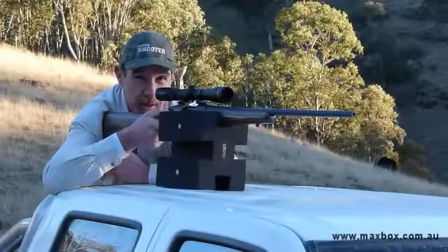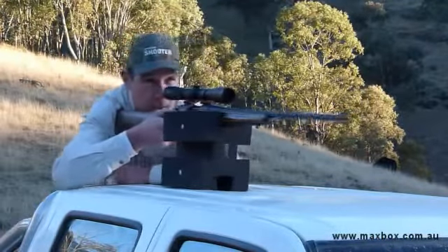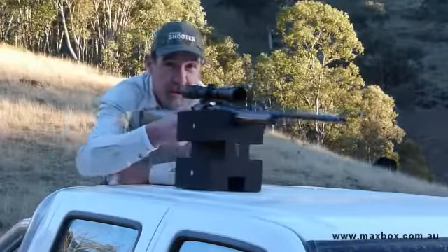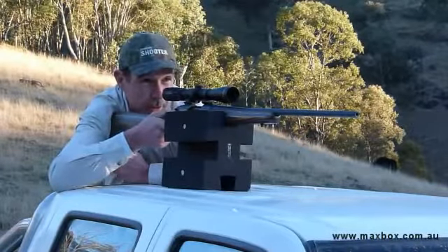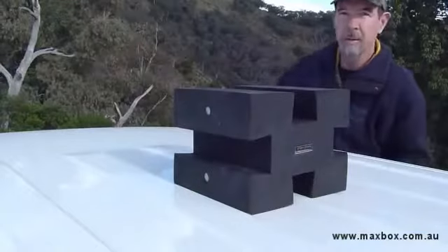Out in the field the Maxbox is very handy. It does stay stuck to the roof of the car, and yet at the same time you can quite easily pivot it, slide it to readjust things, and get it to exactly where you want it very quickly and very intuitively. So it makes your shot nice and quick as well. Stay.